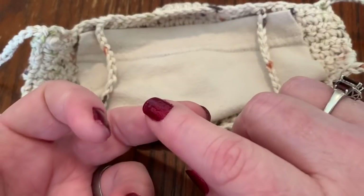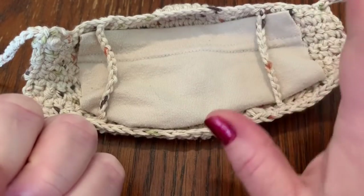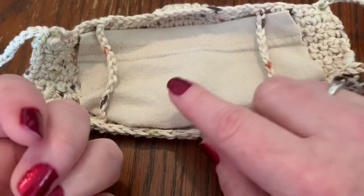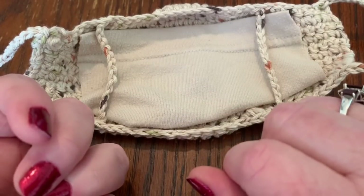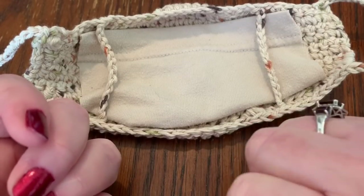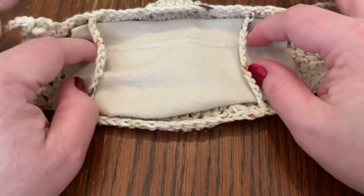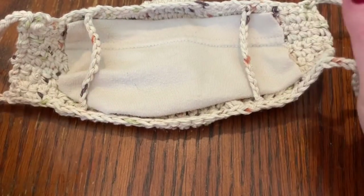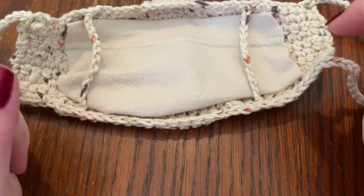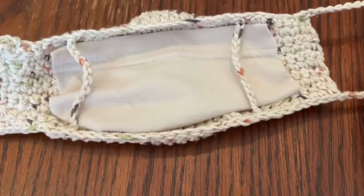If you're a beginner and don't know how to crochet, this is the perfect time to learn while you're staying at home. I have a great beginner crochet video and I'll put that in the description box below as well. Thanks so much for watching. If you have any questions or comments, you can find me on Facebook, Instagram, and right here on YouTube in the comments. Happy crocheting — I'll see you soon. Bye-bye!